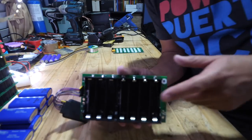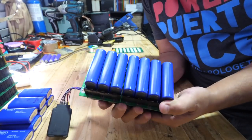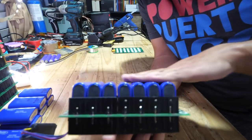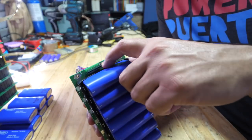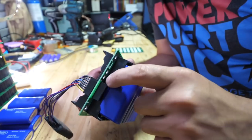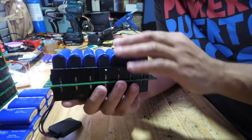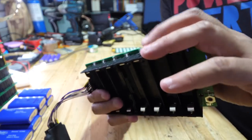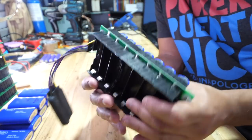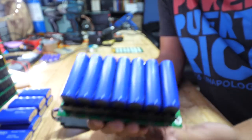First question: do they fit on our holders? Yes — they fit, but kind of tight. You might want to put a zip tie through the little hole across the cell so you can apply pressure and keep them from popping out. You can use both sides of these PCBs, single or double — it works.